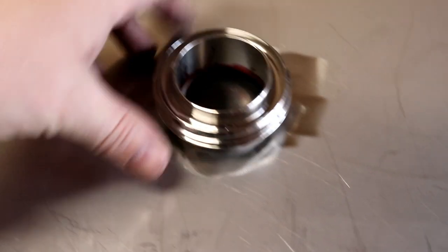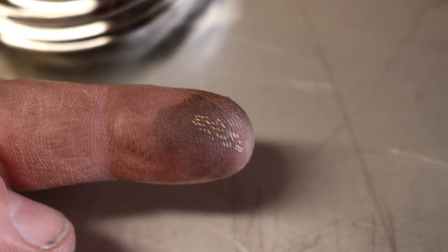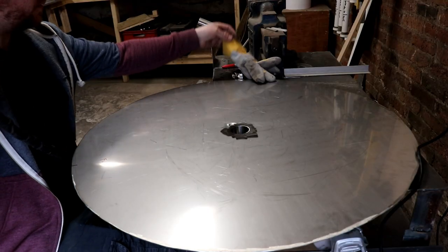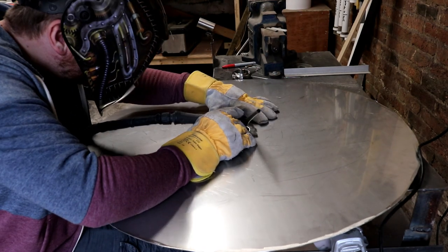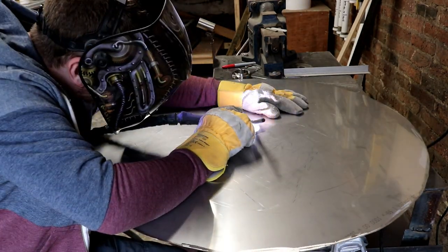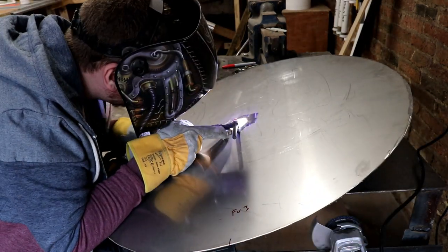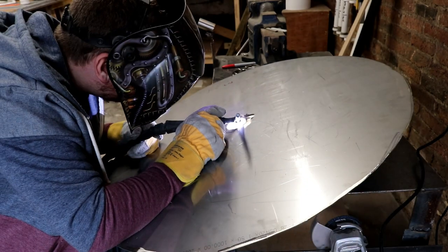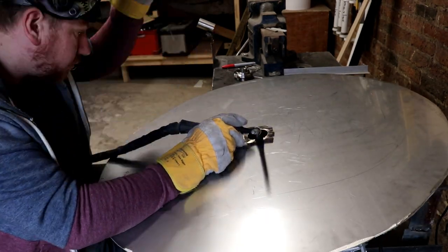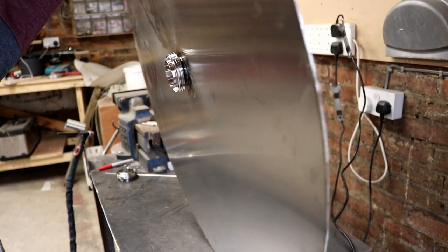We've got the holes cut out for the RJT fittings to go on top. One thing I did learn about using carbide drill bits on a Dremel is don't touch the carbide drill bit after you've just been grinding stainless steel — there's a distinct smell of crackling in the air. I managed to do that with no back perch.